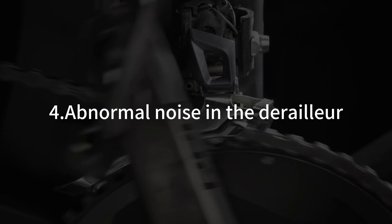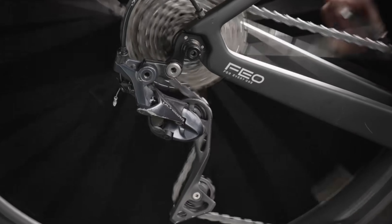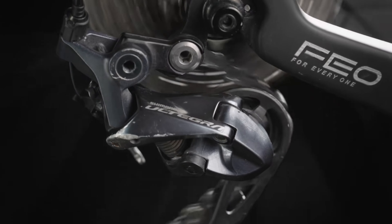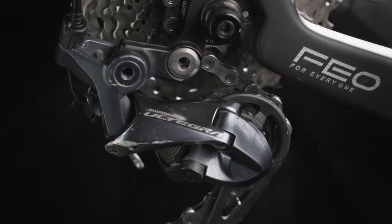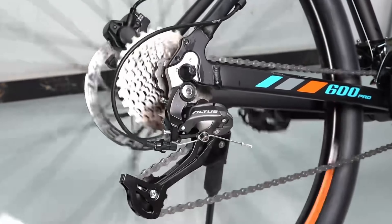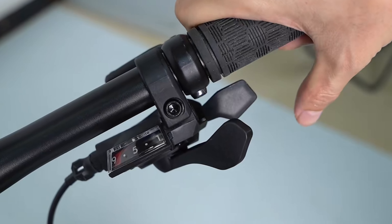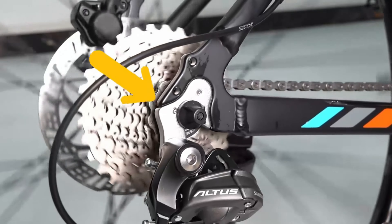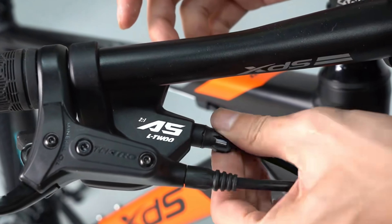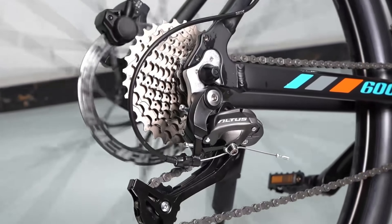Abnormal noise in the derailleur. Check whether the distance between the guide wheel and the flywheel is too close, whether the flywheel lock cover is locked, whether the flywheel is clean, and whether the threads are lubricated. Check whether the rear derailleur is adjusted in the appropriate position, whether there is any problem with the line tension, whether there is any problem with the thumb shifter, whether the tension screw of the rear derailleur is adjusted properly, and whether the shifting cable is worn. If there is abnormal noise in the derailleur, you can check it according to the above content and make targeted adjustments and cleaning.